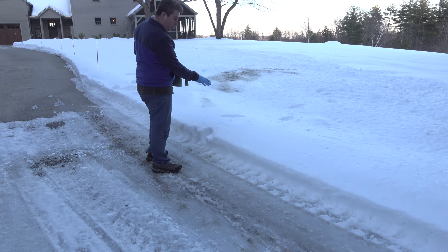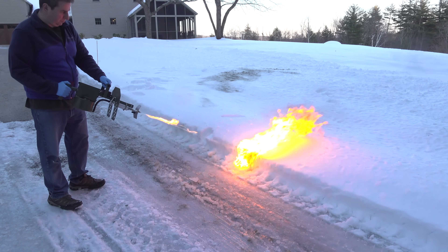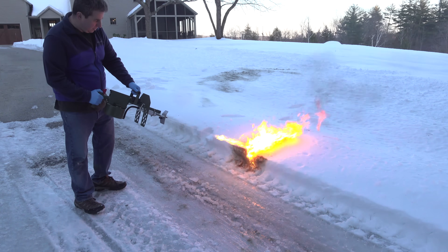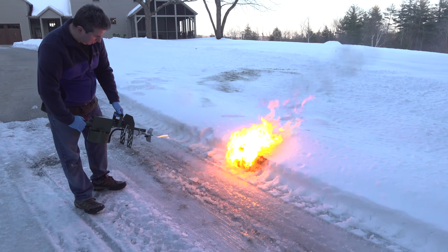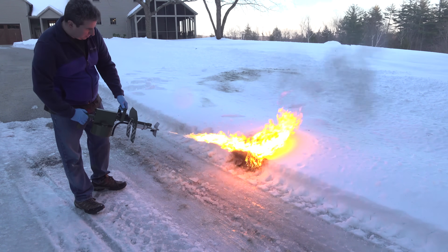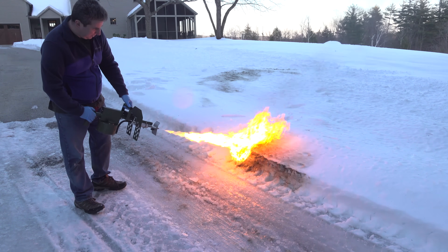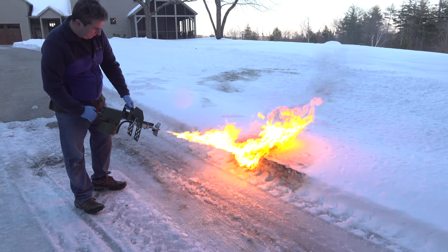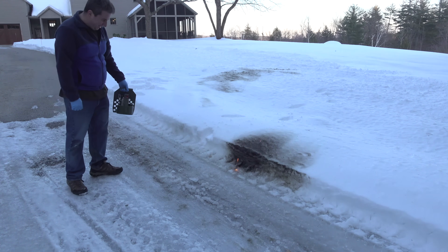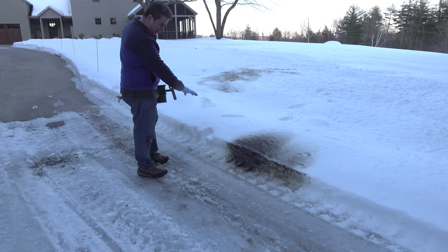A little slow starting up there. Well, it certainly turned it weird looking, but it barely melted that snow.